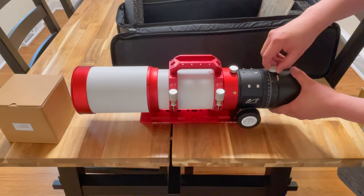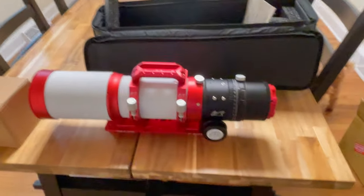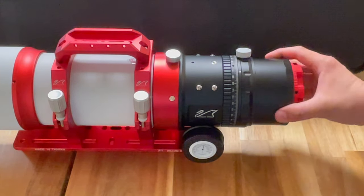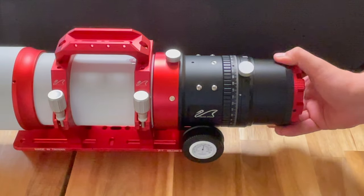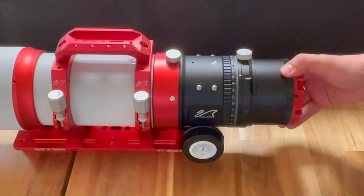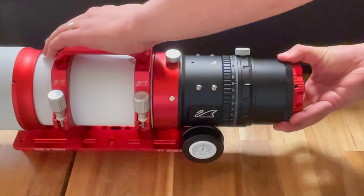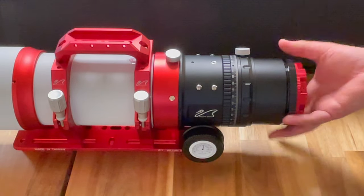This is the rotator, which is something that's new to me. Let's see if we can get zoomed in on that rotator there. The rotator is pretty nice because it allows you to change the rotation of your camera without having to actually take the camera off, and it keeps your imaging train intact, so to speak. Lock that down — very nice. I believe that's called the rotolock. This is our imaging back on this scope.